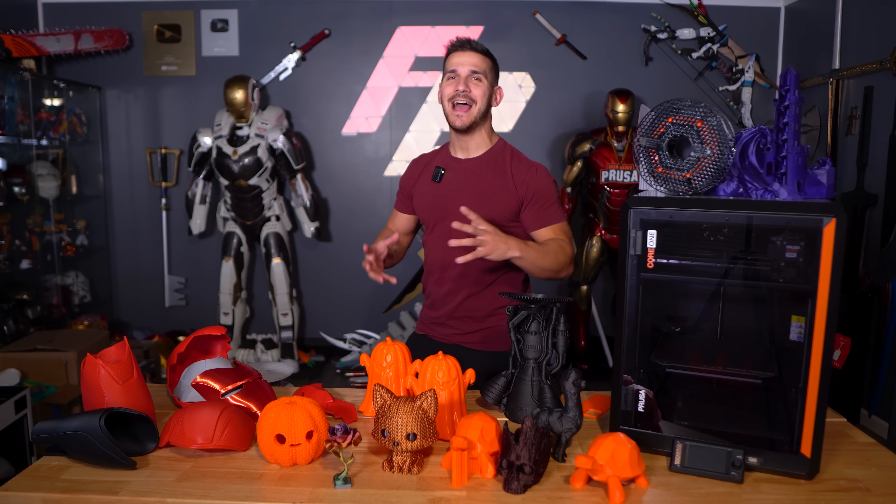The Prusa Core 1. Prusa's stab at the new ever-expanding Core XY market for hobbyists and consumers who are into 3D printing. And let me tell you folks, I have opinions. Let's talk about it.